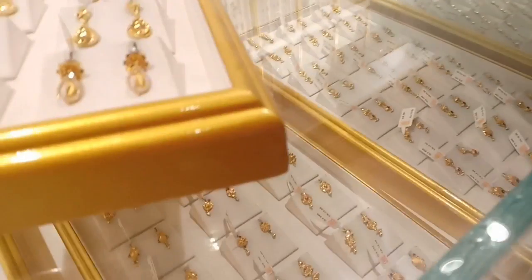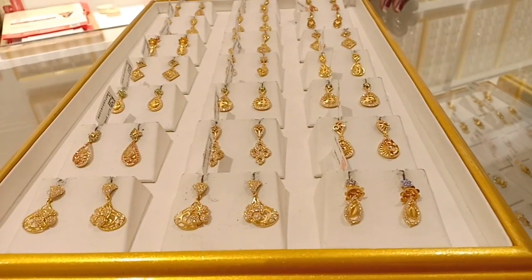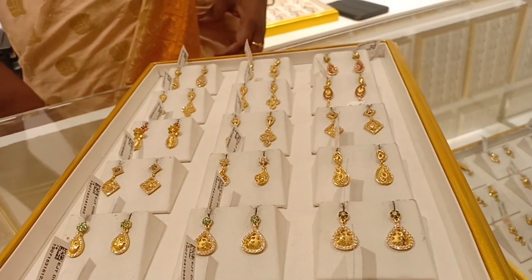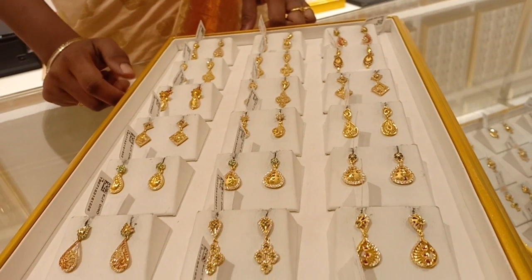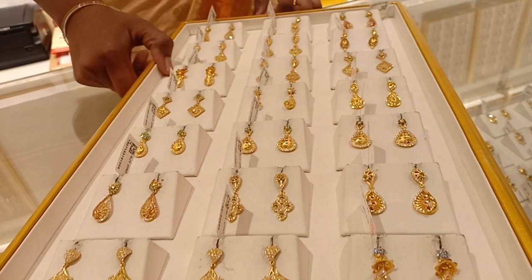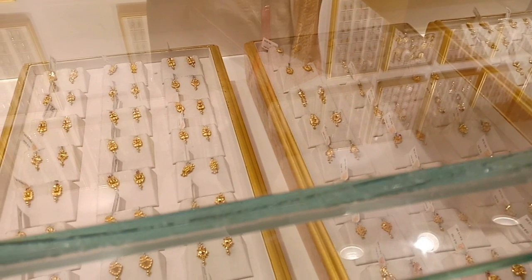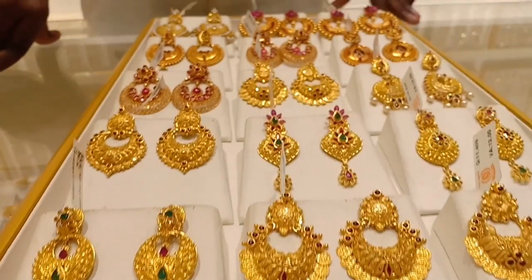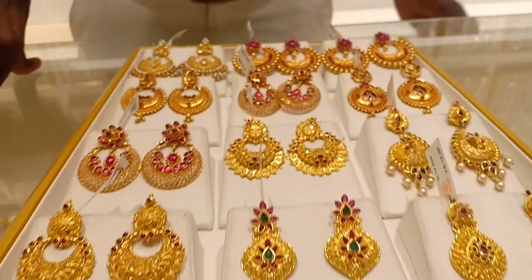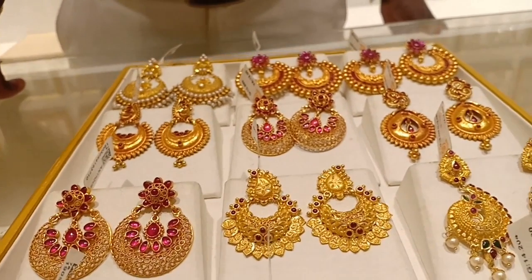Look at these designs. These are different — white stone. These are 4 to 3 grams. This is a color zone. This is a daily wear design, a new model collection. This is 1 pound.